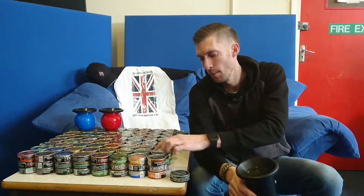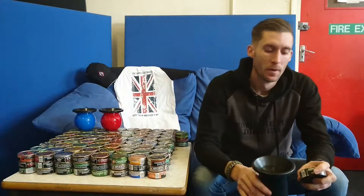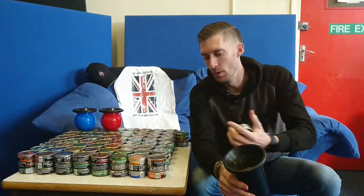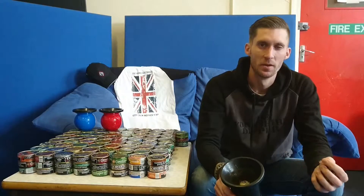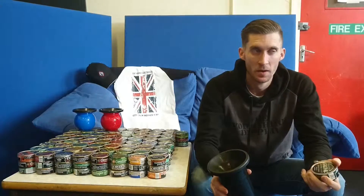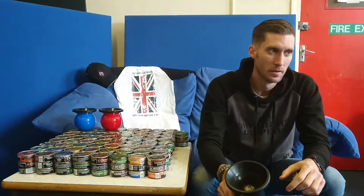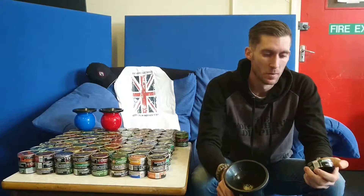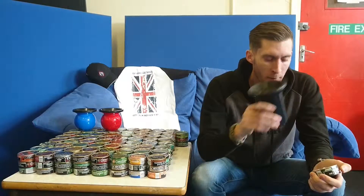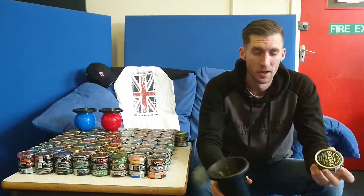Nicotine — especially when it comes to Copenhagen snuff — because it is fine cut, nicotine kind of gets into the system a lot better. Instead of having like normal long cut and soaking it into the gums that way, because it's fine cut it causes lots of little slits in the gums. When I say slit I don't mean like a razor blade cutting the actual gums open — just little ones to get the nicotine into the system. Nicotine is definitely going to be a lot higher because it is fine cut.